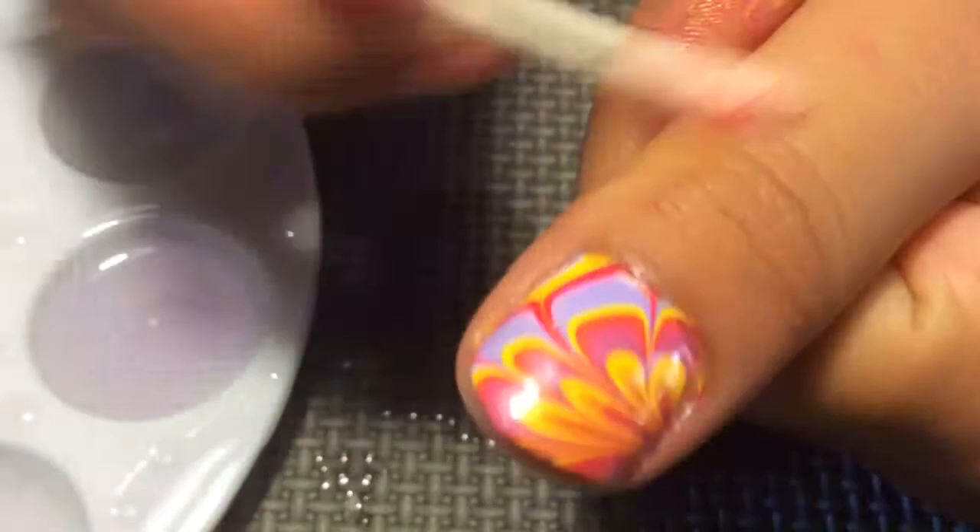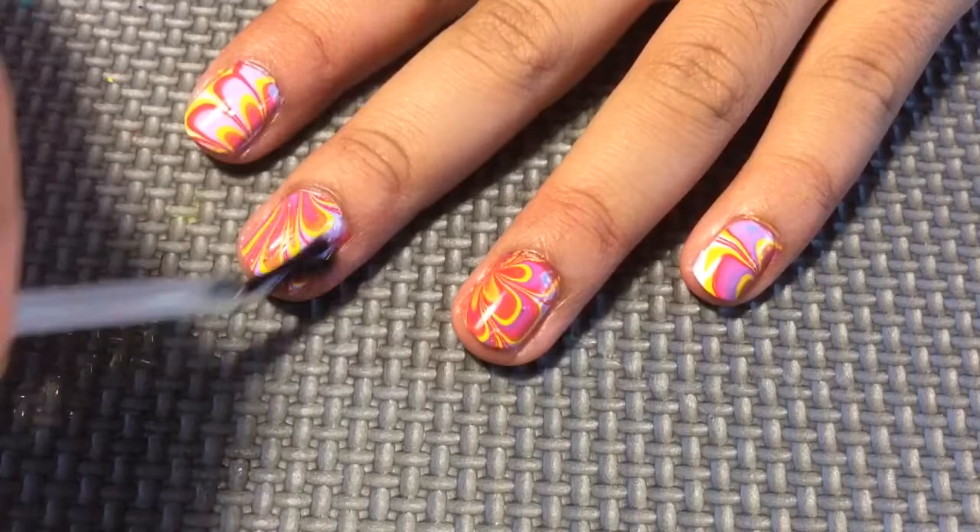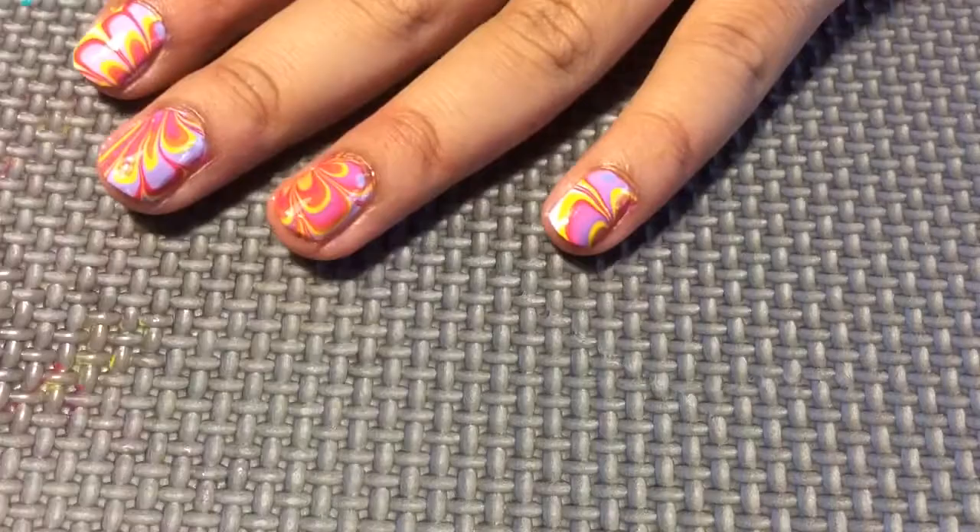After you're done with the marble design, apply a generous amount of your favorite top coat and it'll give you a beautiful shine, prevent the nail polish from chipping, and make it last longer. After you've followed all the steps you're going to be left with a shiny marble design on your nails. That's it for my video — thanks for watching and please request more videos in the comment box below!